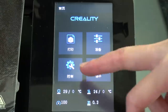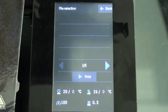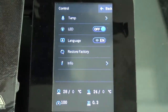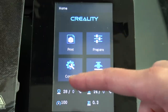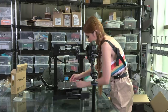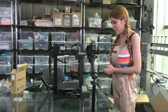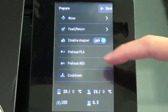Let's take a look at the display. Let's switch to English. The touchscreen is very sensitive, very responsive — not bad, it looks much better and feels much better. Let's peel off the sticker and level the bed. I really like this level. Before I level the bed, I have to put in the filament, which means I have to heat up the nozzle. Let's go to prepare and hit preheat.